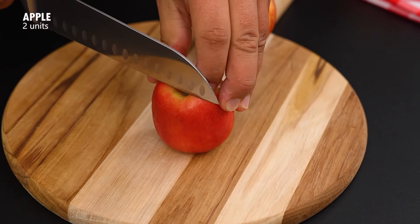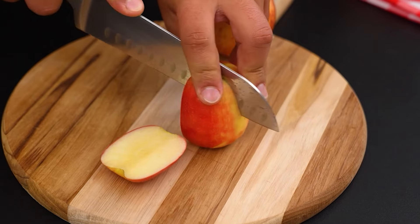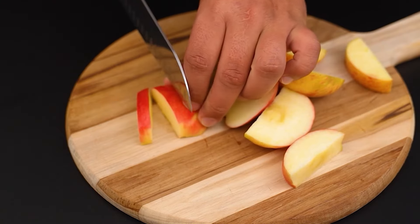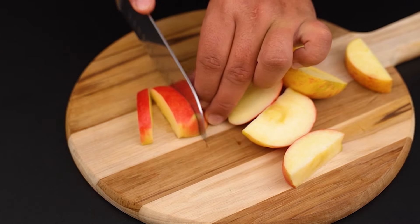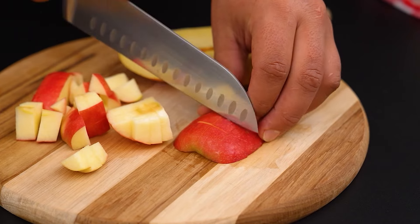Now, on a cutting board, cut 2 apples into slices, then into strips, and finally into cubes. These little pieces will make our cake super tasty.